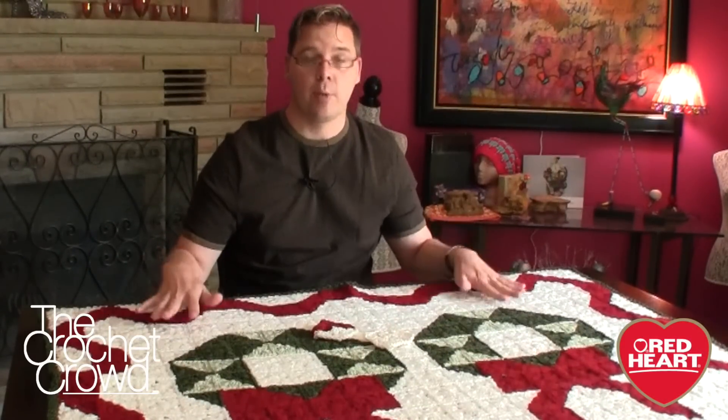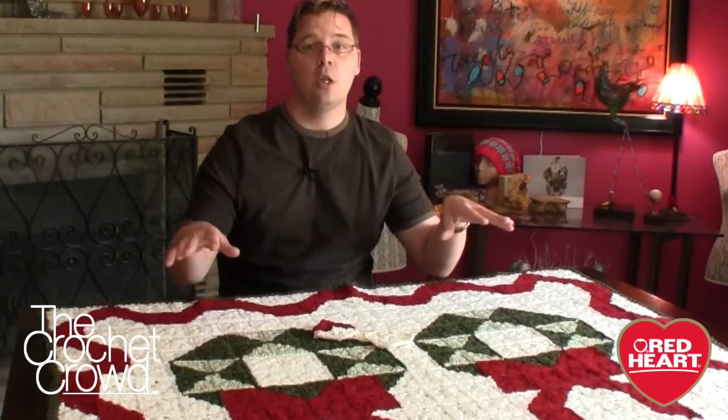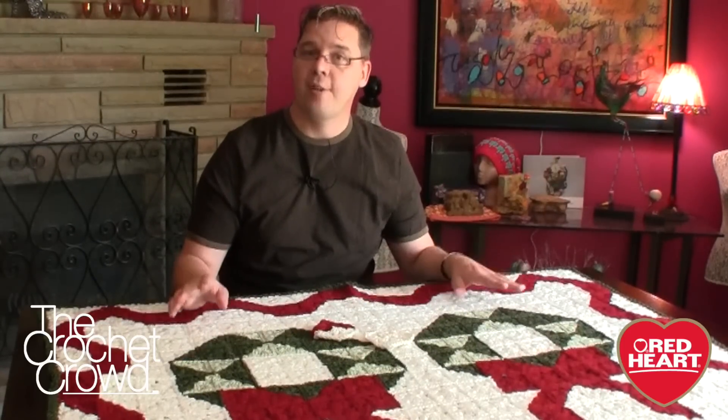Welcome back to redheart.com as well as The Crochet Crowd. I'm your host Mikey and in today's tutorial we're going to explore this Christmas re-throw. But before you turn me off and say I'm not in the mood for Christmas, this tutorial project is really interesting because you can use the same concepts to put names, to put other photos, to put your own shapes and ideas within an afghan.